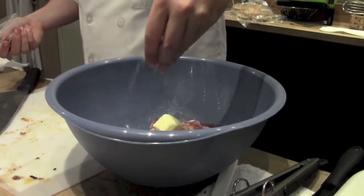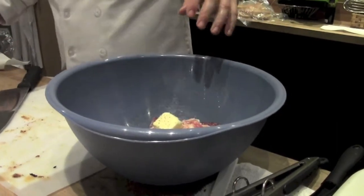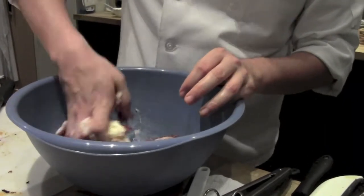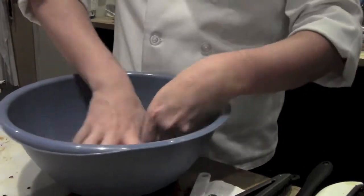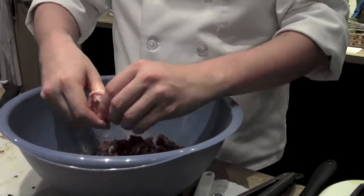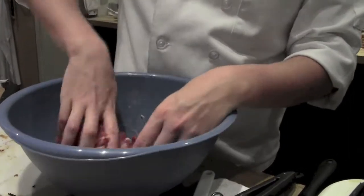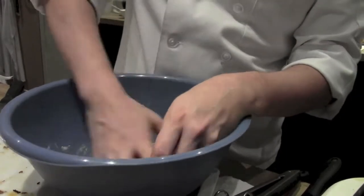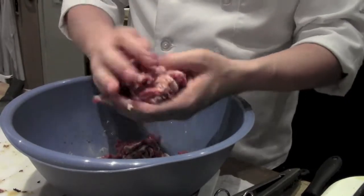There's not a lot of people who work with kangaroo. Once you know what it tastes like, then you can really start to experiment. So what I'm going to do is knead this in and work it in — essentially larding the ground meat.